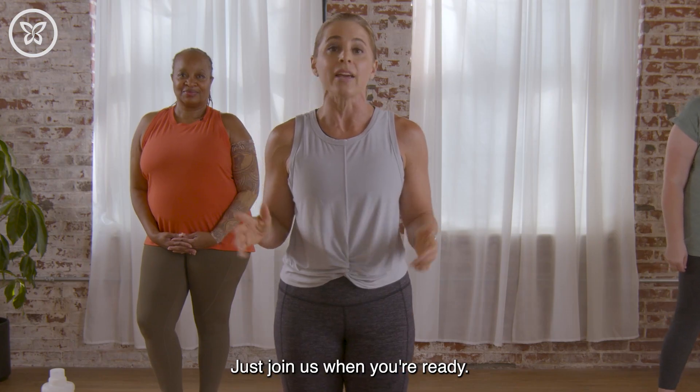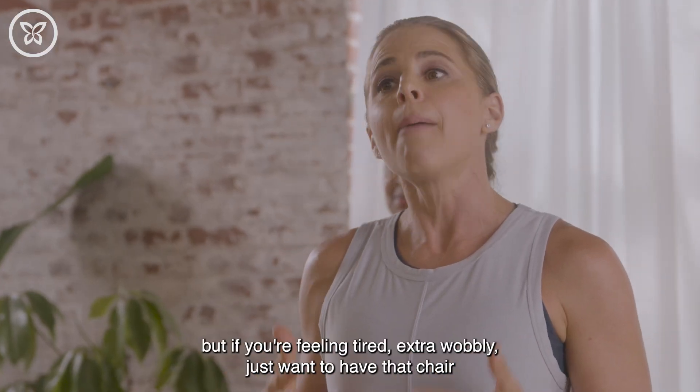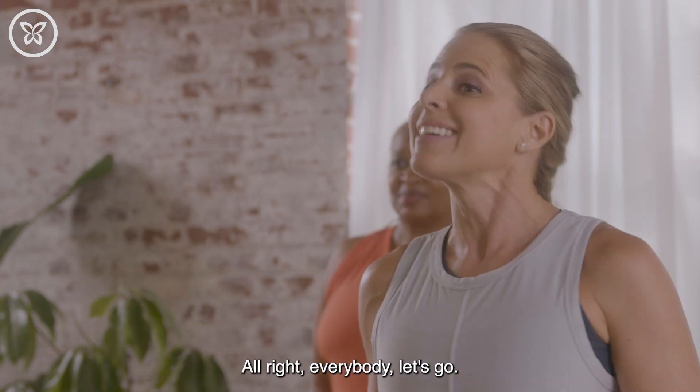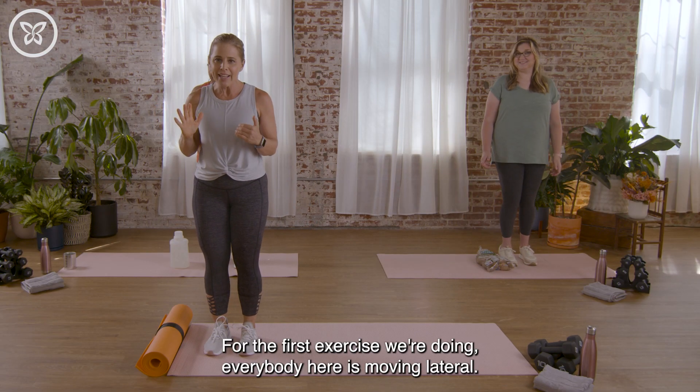Remember, you can stop, take a drink of water, and rest whenever you need to — just join us when you're ready. We don't have a chair today as part of our exercise routine, but if you're feeling tired or extra wobbly and just want that chair there as a backup, make sure you grab that as well. Alright everybody, let's go!